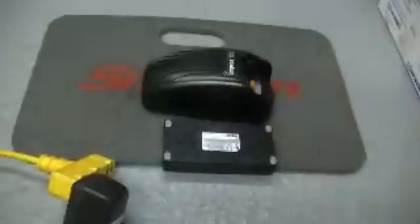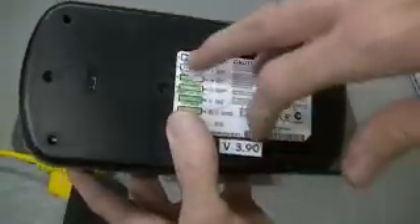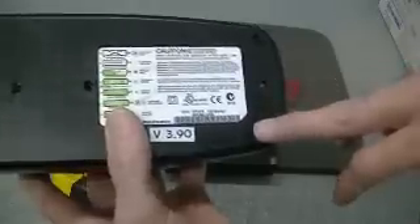What I've done already is there are four screws that you need to remove from an Impress single charger. This one's already been upgraded, I'll go ahead and do it again just as an example. Your four screws — one, two, three, four.